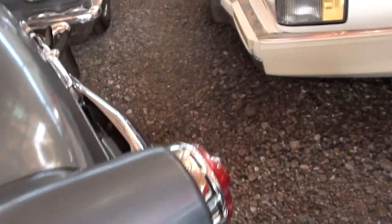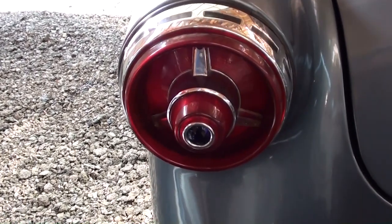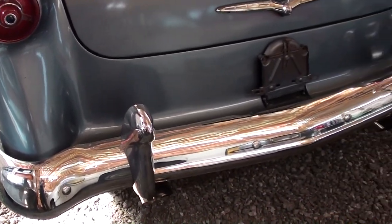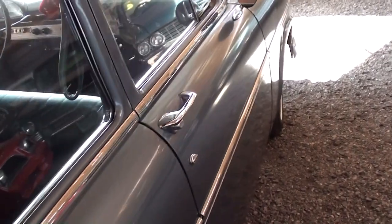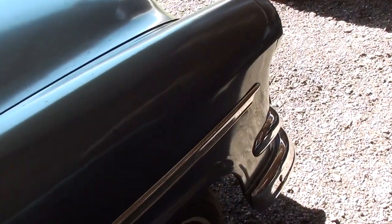We'll continue on out back, and it does have the fender skirts out back. Somebody's installed the blue dot tail lamps, just to give it a little bit of a hot rod touch there. It's got a nice chrome bumper out here as well. Nice straight car all the way around — it's an older restoration, but it's holding up pretty nicely and it still looks sharp.